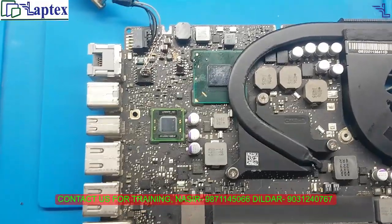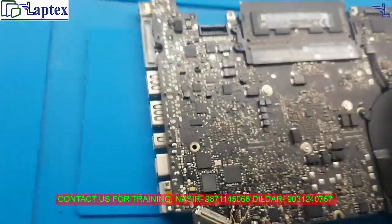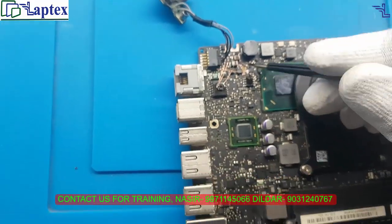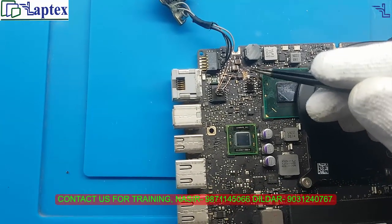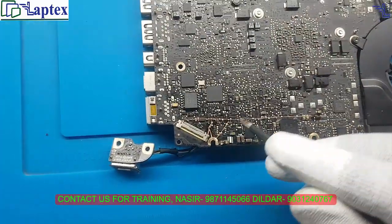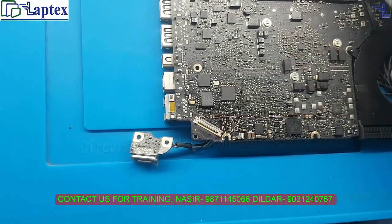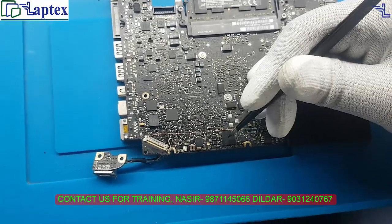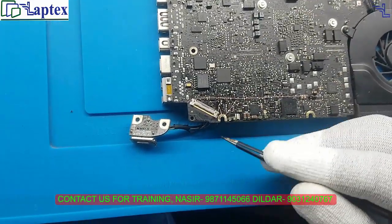Now you can see that some manageable work I have done here. The area which was burnt, I just scratched it properly. While scratching, LPC and PCI communications were missing. You can see a long jumper wire from here to here — this is the LPC address. When I was checking it, I found that RAM was not detecting, so I thought there is no communication between the PCH and SMC chip.